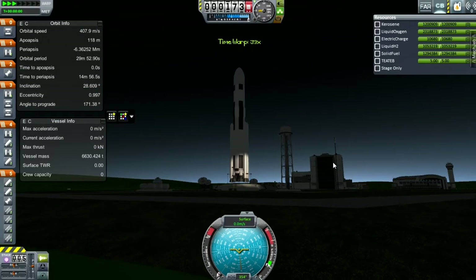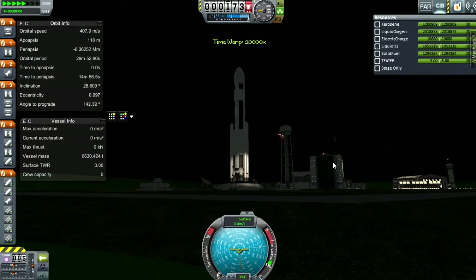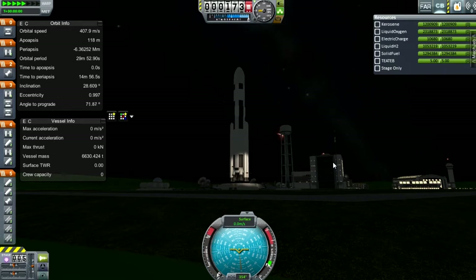Hey guys, this is KSP with Tape, and today you join me for a quick video on a new launch vehicle I've been making for Real Solar System.